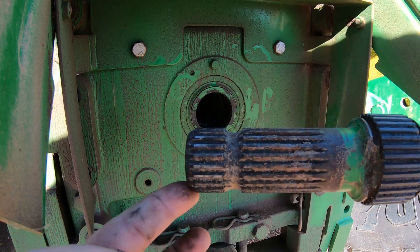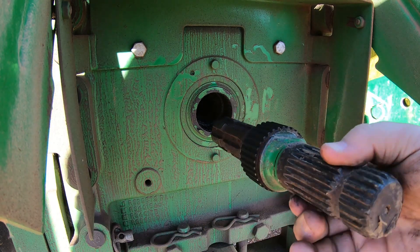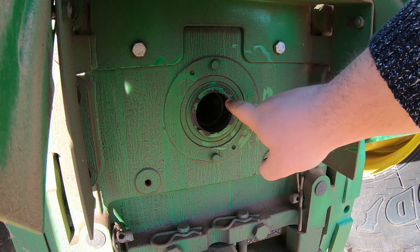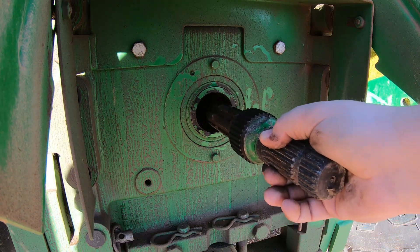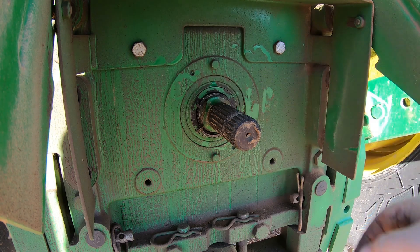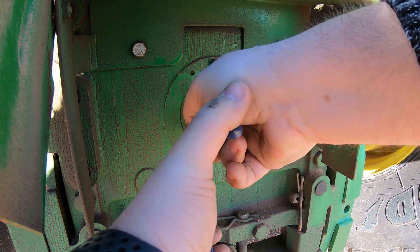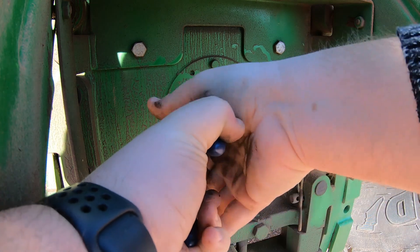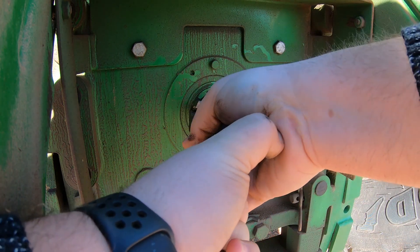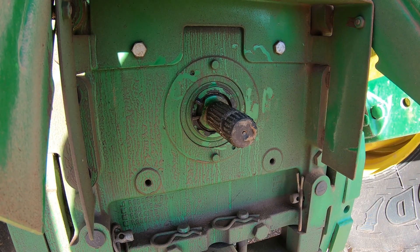Here is where we have our 1000 RPM side and our 540. To change this back to the 1000, simply turn it around like this. The splines in the middle are going to line up with the splines on the inside going into the PTO of the tractor. We're going to set it in, get those splines lined up, then set on our snap ring, making sure it's getting into the grooves. Get it pinched all the way down, making sure the snap ring is on the flat spot of the shaft. Squeeze that down, push it in, let off on the snap ring, and just like that we've switched it back out.